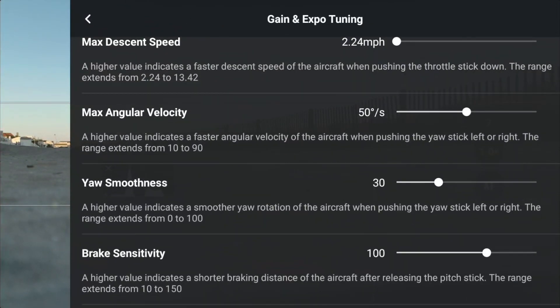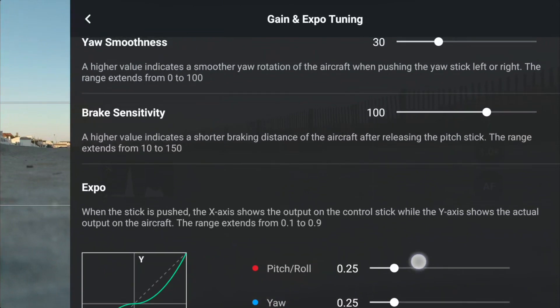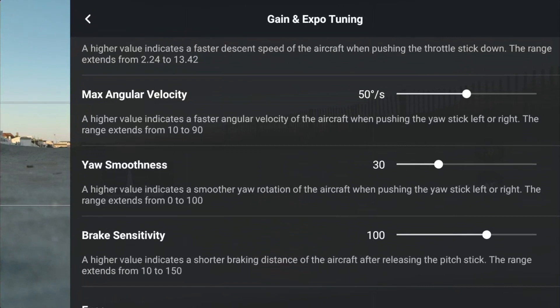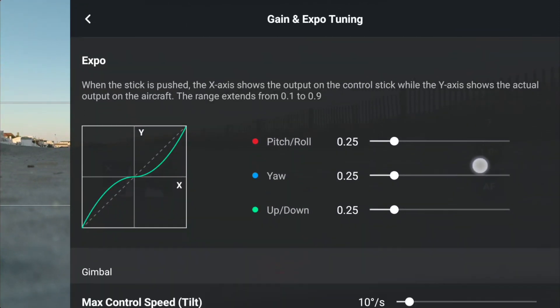So they have max velocity, yaw smoothness, and brake sensitivity. For yaw smoothness, a higher value indicates a smoother yaw rotation when pushing the stick left or right. Let's push it way up. For brake sensitivity, a higher value indicates a shorter braking distance of the aircraft after releasing the controls. I'm not going to play with the expo right now.